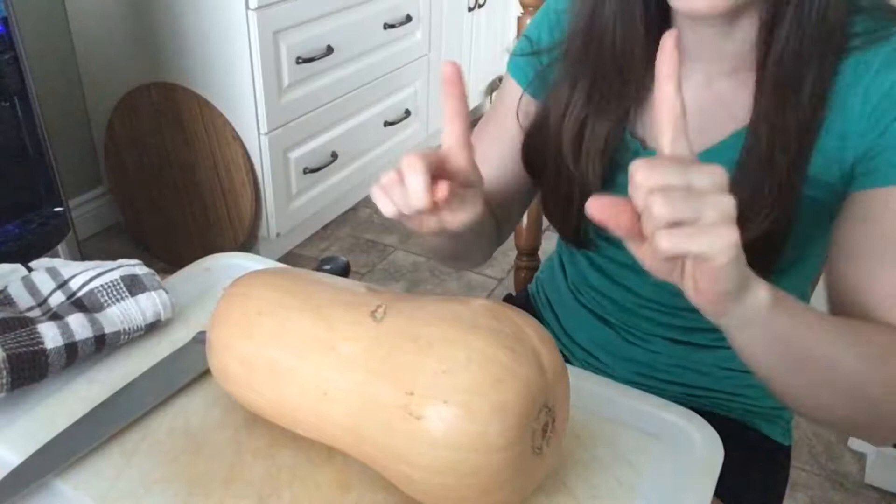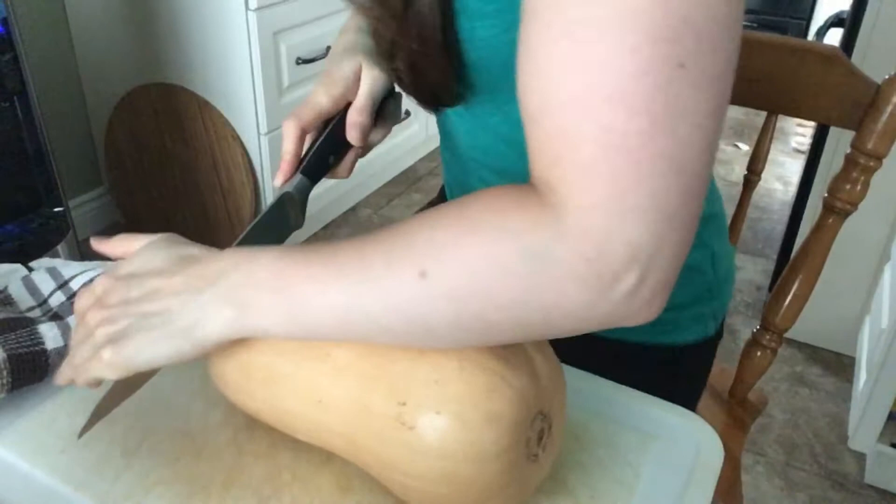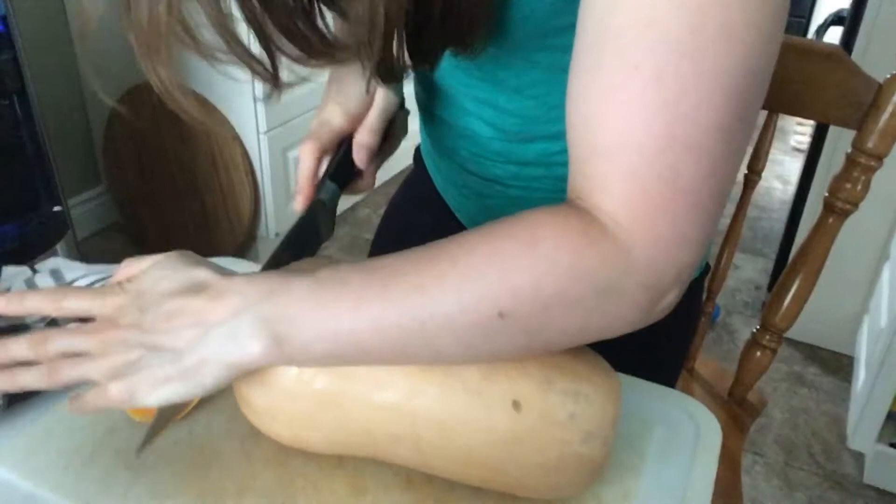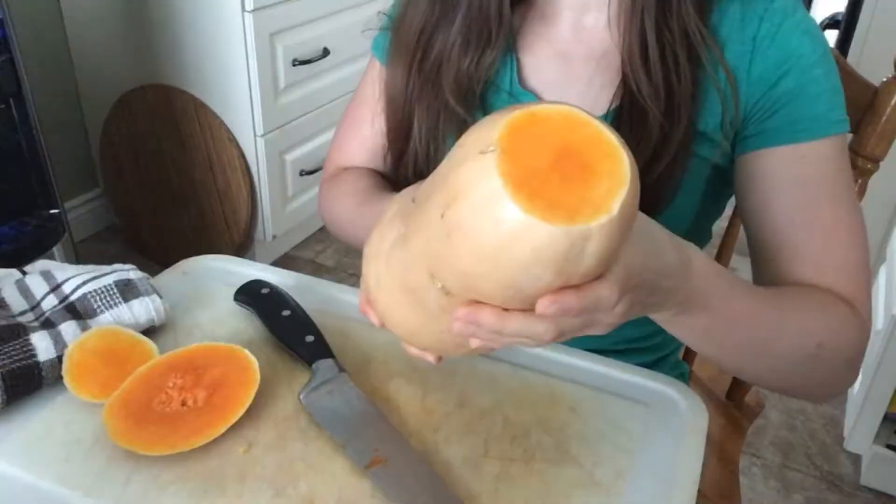Now I'm going to share with you how I peel and cut it. The first thing you're going to do is chop off the ends of the butternut squash. Be very careful and make sure your cutting area is stable.